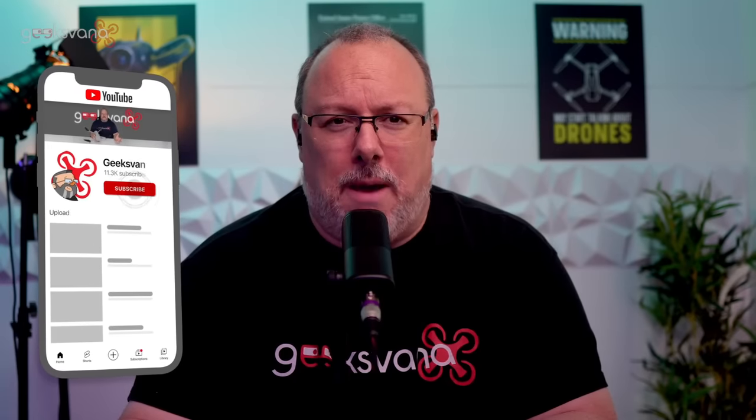First up, if you're watching this video and you're among the 54% of people watching who are not subscribed, well, hi — it's great to meet new people. Please do hit the subscribe button to get more updates like this and the latest drone content. You'll then become one of our awesome regulars who hopefully, just like the last video, take the opportunity to help boost our content by hitting the like button nice and early. Thank you everyone for doing that.